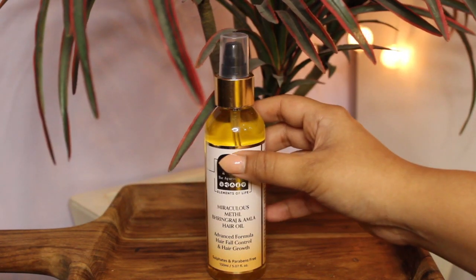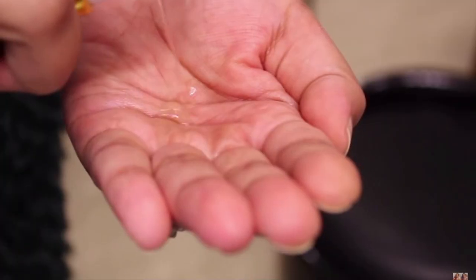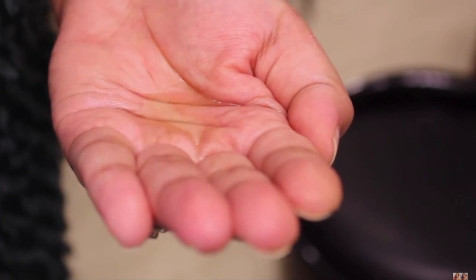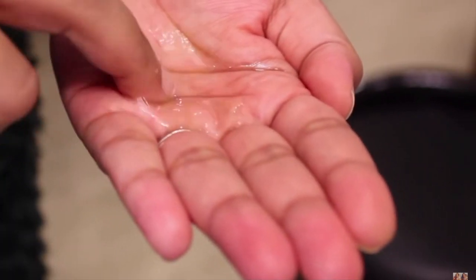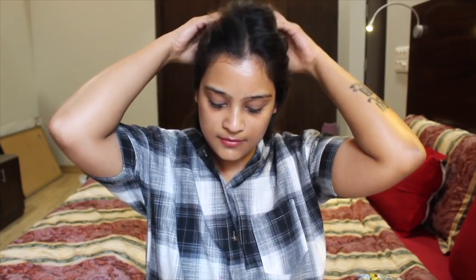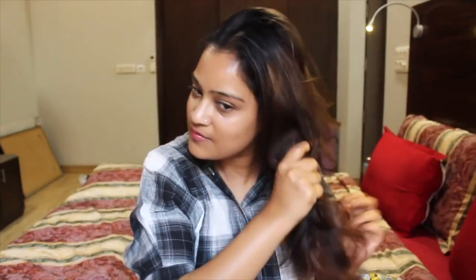Going out to play Holi without having your hair oiled is just not an option, because Holi colors can cause great damage to your hair. That's why it's very essential to apply oil — I'm applying the Methi, Bringraj and Amla Hair Oil by The Ayurveda Company. Massage the product really well on the scalp and the lengths thoroughly. It will make the hair roots stronger and build strength in the hair follicles, plus the hair colors will just slip through the oil on your hair.